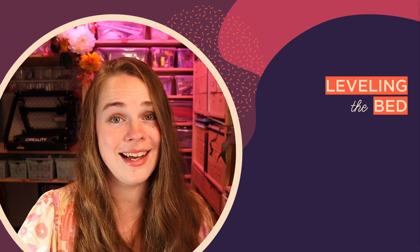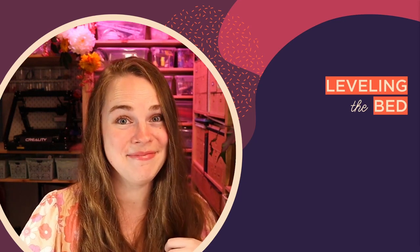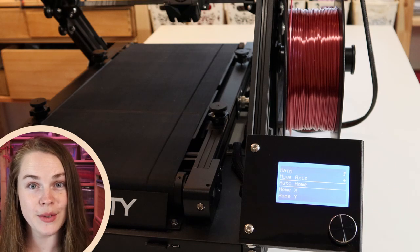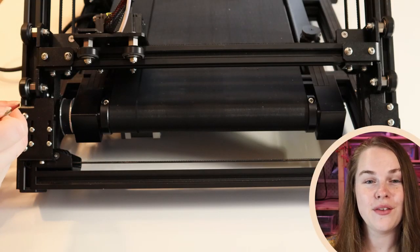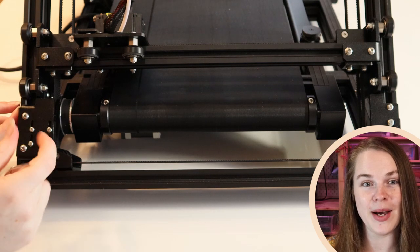On leveling, I actually found the instructions in the manual a bit confusing, so here's how I leveled mine. The first thing you want to do is home the printer, which takes the nozzle to that far right corner — that's your starting position. Then flip the machine around and set the manual end stop by unscrewing it, pushing it up, and then re-screwing it back in.